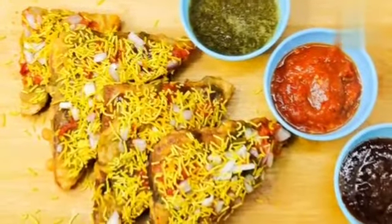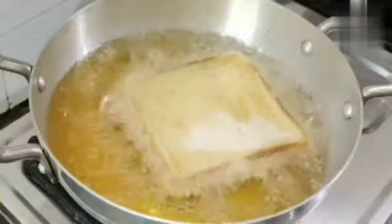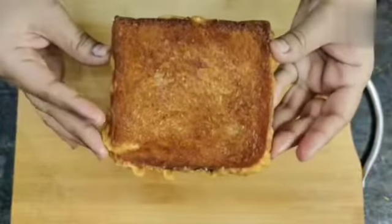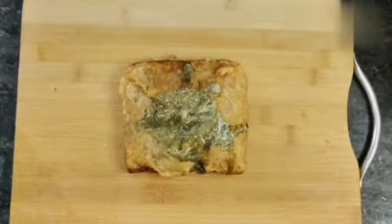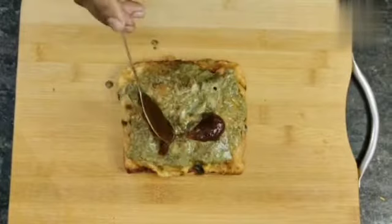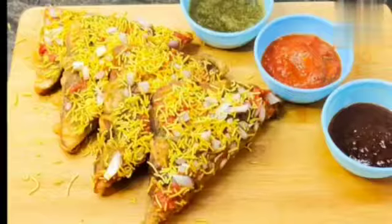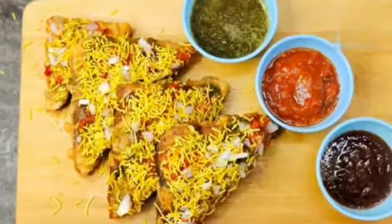Hi everyone, welcome to Flavors Den. Today we are going to make Aloo Toast Mumbai Sandwich. It is completely chowpati style. So let's start making tasty chatpata Aloo Toast Mumbai Sandwich.